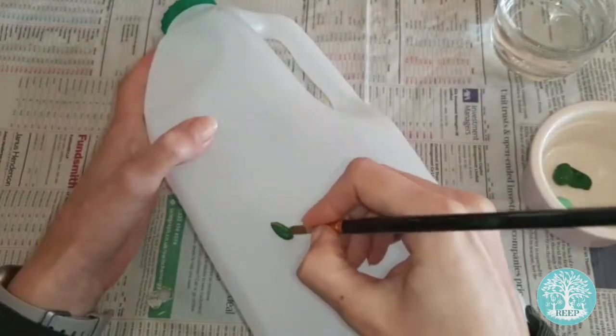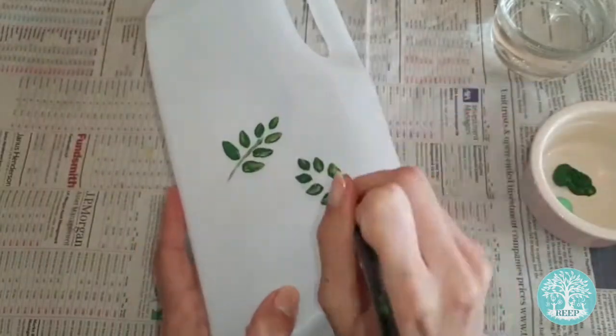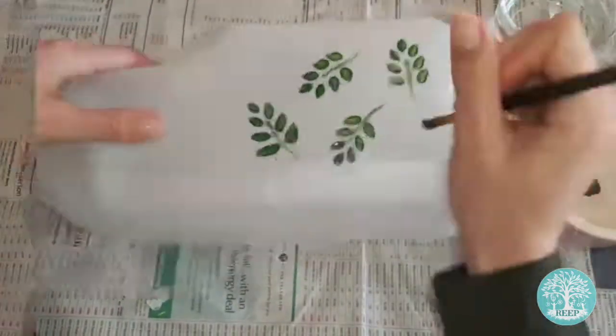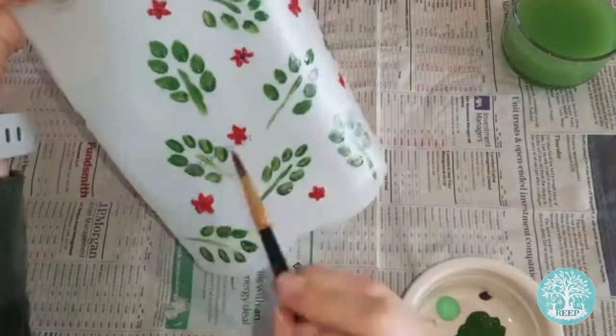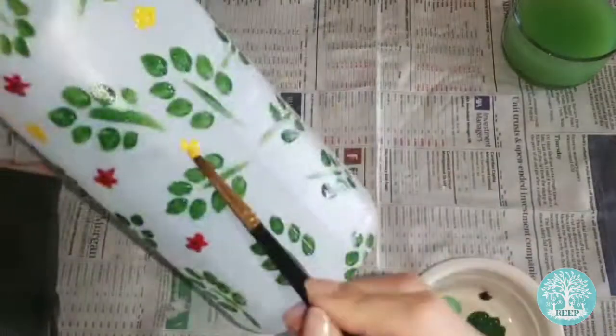Now it's time to get creative with your paints. You could paint your bottle just one colour or cover it in a pattern such as flowers or stripes like I'm doing here. If your bottle has any labels on it, you can remove them by soaking it in warm water for five to ten minutes or until the labels peel away.